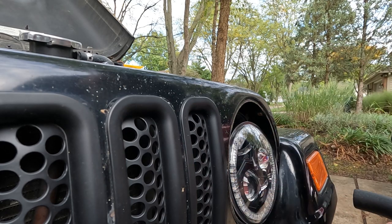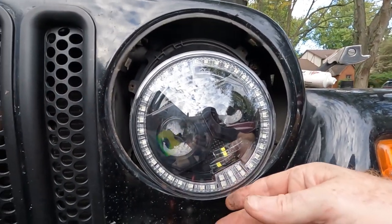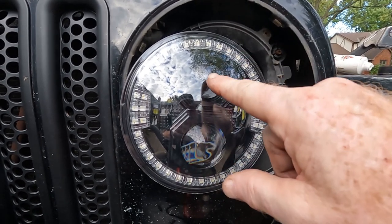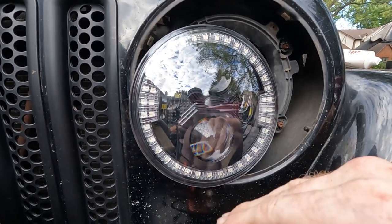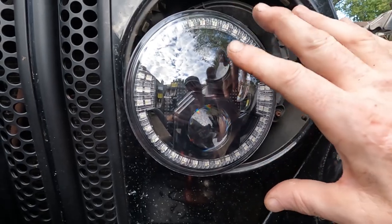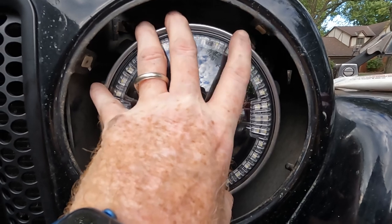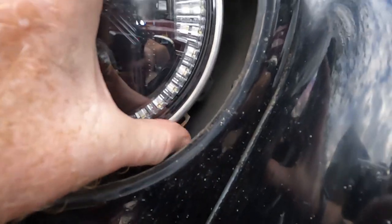Now we can put this back in and then repeat it on the other side. One thing you may have a question about is where does the headlight go — you want the larger end, there's a larger circle and a smaller circle, and you want the larger circle to be at the bottom. That's your high beam, aimed up higher so you can see better in pitch black darkness. The low beam is aimed more down toward the road. Make sure the bigger circle is at the bottom. I'm going to put the ring back on, put the trim piece back on, and then do the other side. The tricky thing with putting the ring back is it's at different spots, so you have to put it on, turn it, and twist it until the holes all line up.